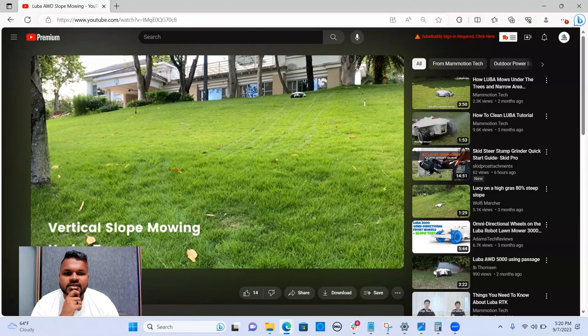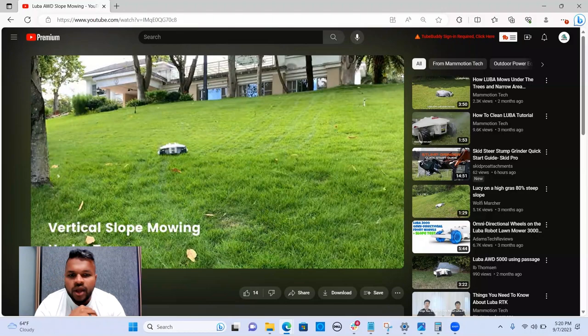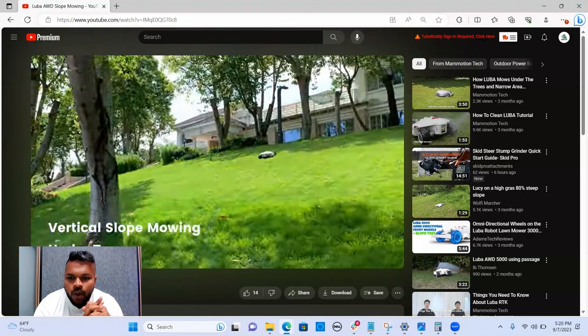It's able to maintain its course, keep the line, and handle the bumps. Look at that — wow. If this thing is as legit as it looks, and I've seen other reviews too, I don't know why more people are not using this. I don't see a lot of automation like this running around.